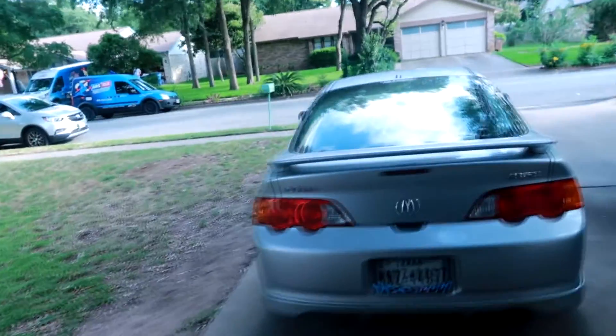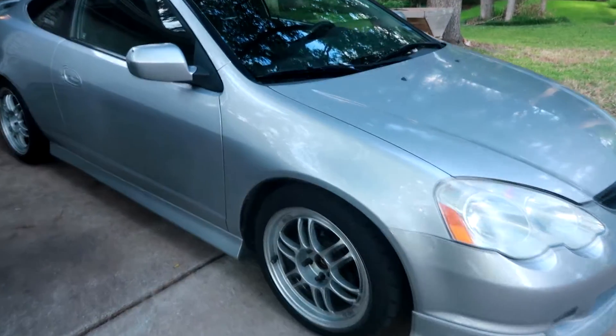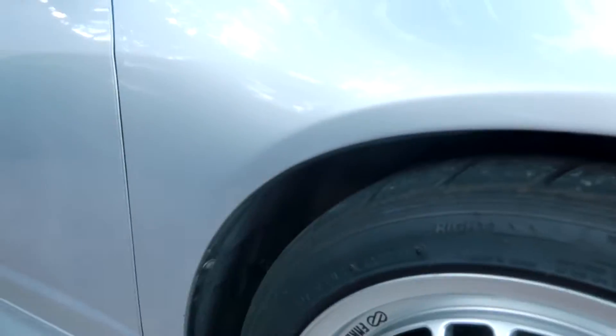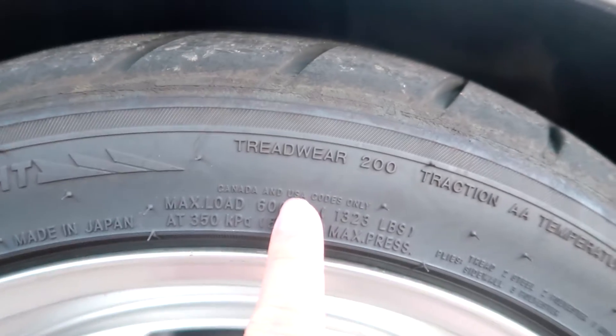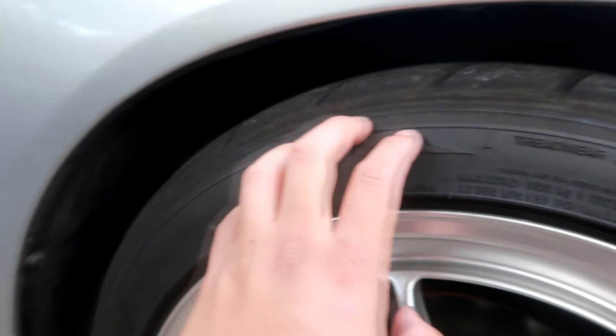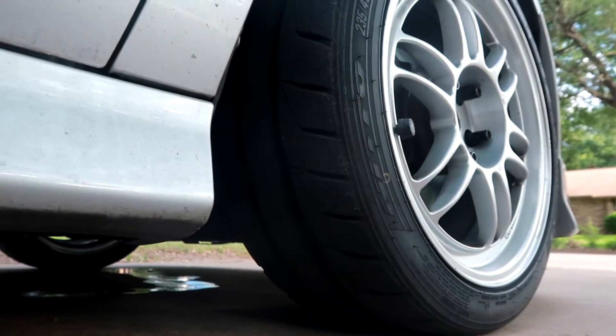If you guys saw a few videos back, I recently picked up some D2 lowering springs, some Enkei RPF1 wheels, and some Nitto NT05 tires. Speaking of tires, these are really sticky — NT05s in the size 235/40/17, and these are 200 treadwear tires, which means they're track tires. Really sticky when it's dry but when it's wet they get a little slippery.